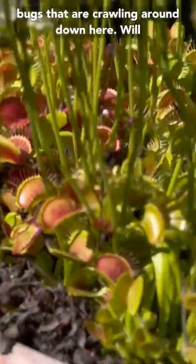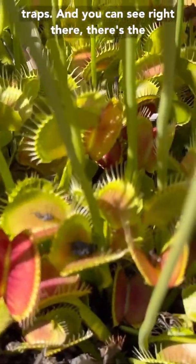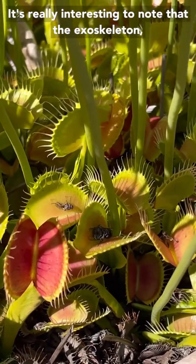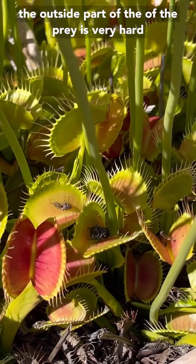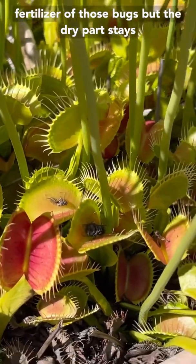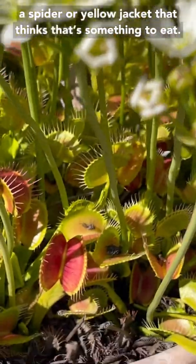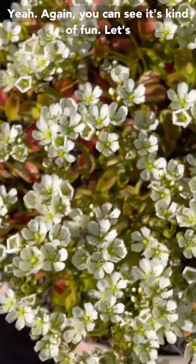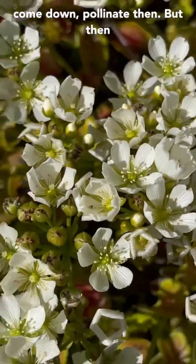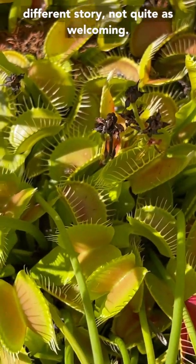Whereas unfortunate bugs that are crawling around down here will almost certainly get caught by one of these traps. And you can see right there — there's the carcass of three unfortunate little guys right there. It's really interesting to note that the exoskeleton, the outside part of the prey, is very hard to digest, so it still remains when the trap opens. The soft parts have all been turned into fertilizer, but the dry part stays in there, and a lot of times that attracts a spider or a yellow jacket that thinks that's something to eat. So if you're a pollinator coming down to the flowers up top, great — but if you break through and go down there, it's a completely different story. Not quite as welcoming.